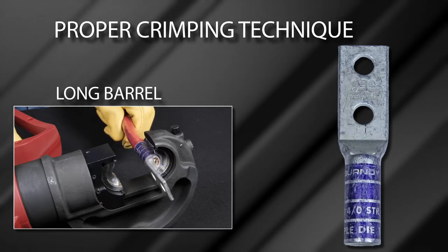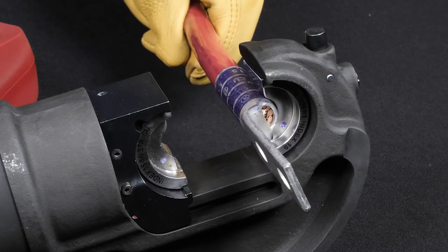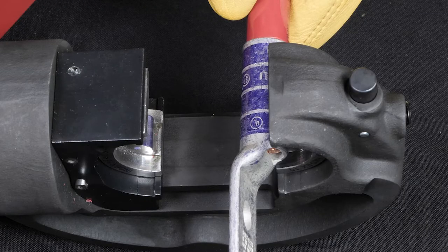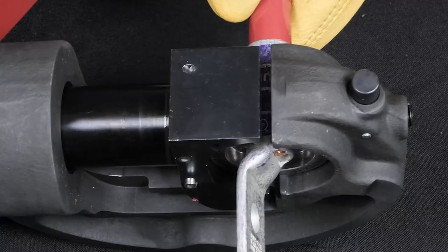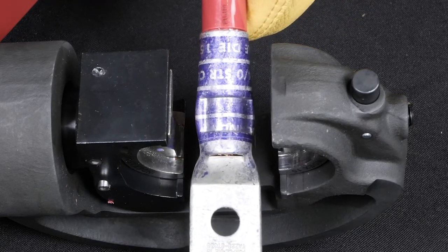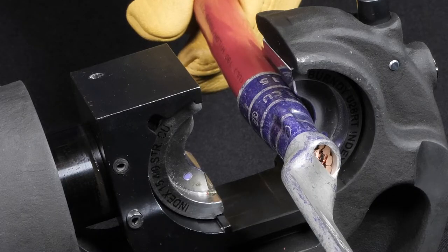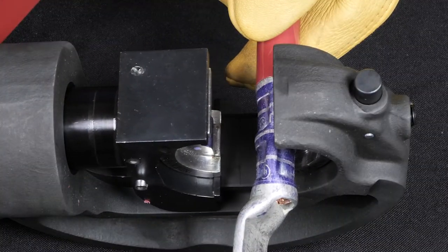Long Barrel Terminals: For the long barrel terminal, the connector requires two crimps. Place the connector against the top die half with the bottom of the terminal pad facing the lower die half. The top die is stationary during tool activation, allowing the installer to maintain proper connector alignment during crimping. Align the first crimp closest to the terminal pad with the center of the crimp die between the first and second crimp bands as shown in the illustration. Begin the tool's crimping cycle; a full cycle is complete when an audible pop sound is heard. Once the first crimp is complete, retract the tool ram and align the second crimp closest to the wire end with the center of the crimp die between the third and fourth crimp bands as shown in the illustration. Once you have finished your two crimps, the installation is complete. You can verify proper installation by the presence of the correct die embossment on the connector falling within the crimp zones.